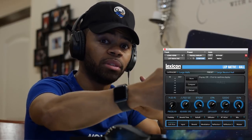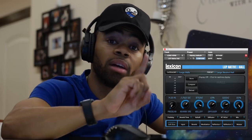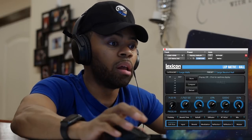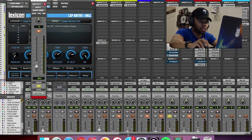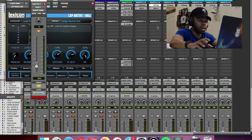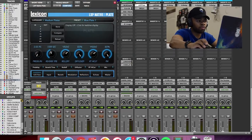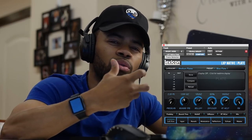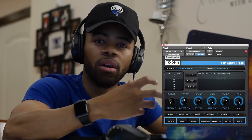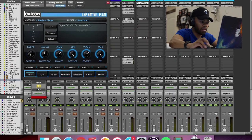And that's what gives the vocal some depth and dimension — this is part of adding that width to it. Before I get into the doubler, which is the huge one, let's go to the short reverb. For my short reverb, I use another Lexicon plugin. This is a plate verb. Plate verbs have a certain brightness to them that I really like, and it really helps the presence of the vocal stand out without damaging the sound.